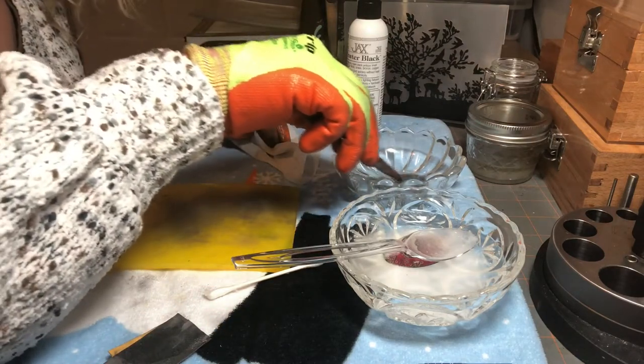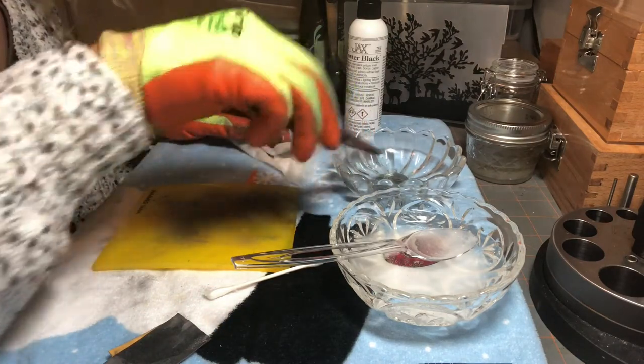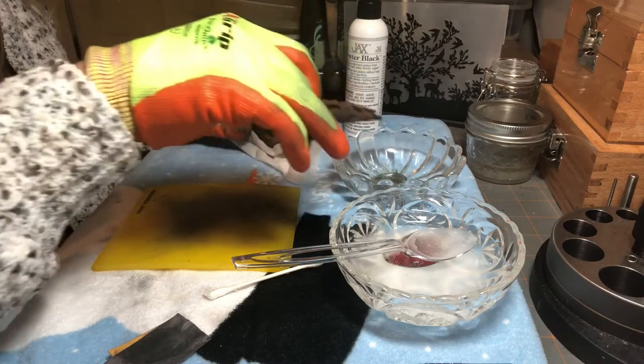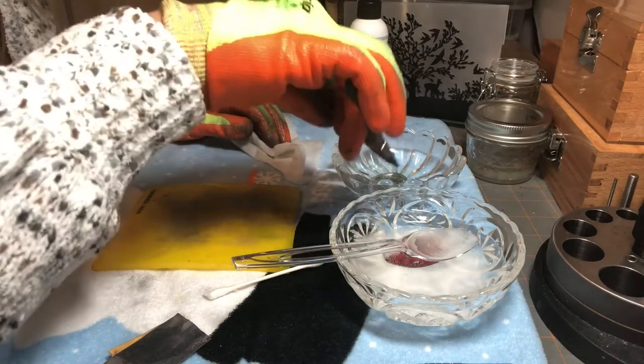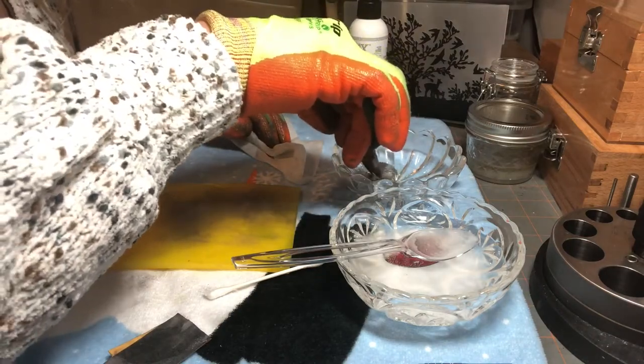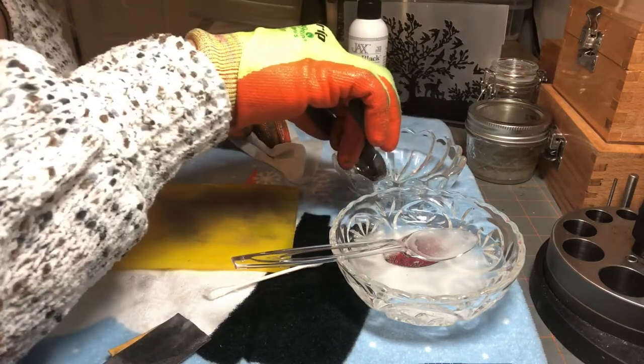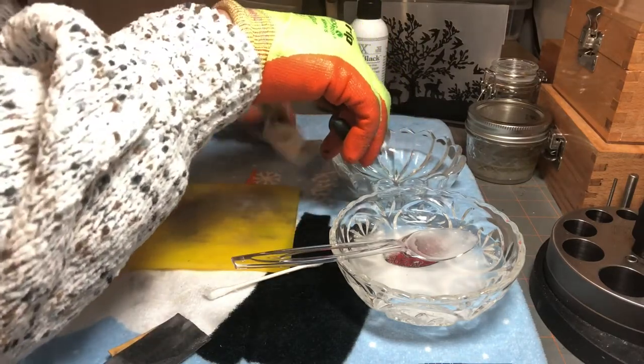Don't keep the Jack's Blackener after you're done — I just poured a little bit, just enough to cover my pieces. You can also just use a q-tip, but immersing tends to be a little bit faster.